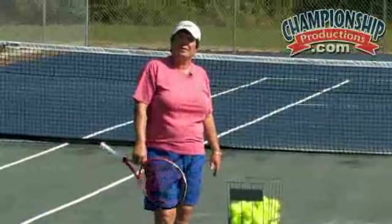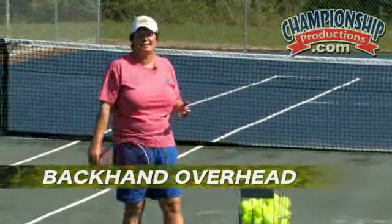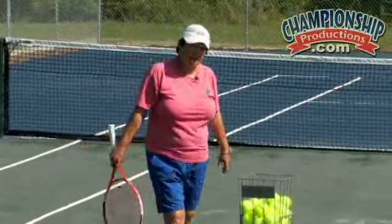We are ready to do some corrections on one of the most difficult shots in tennis, which is a backhand overhead. Joe is going to demonstrate how to hit a correct backhand overhead, as well as the corrections.